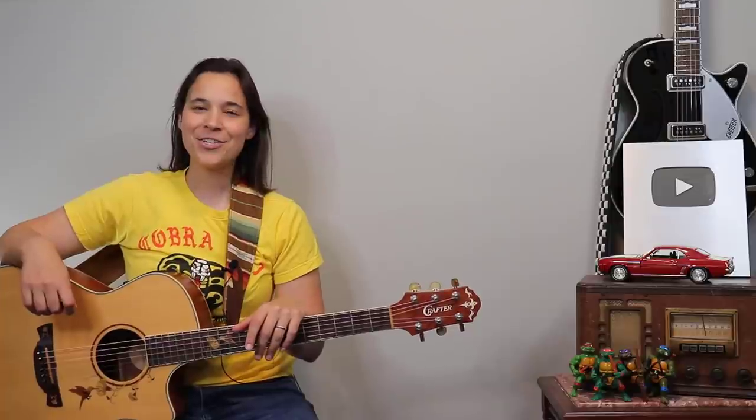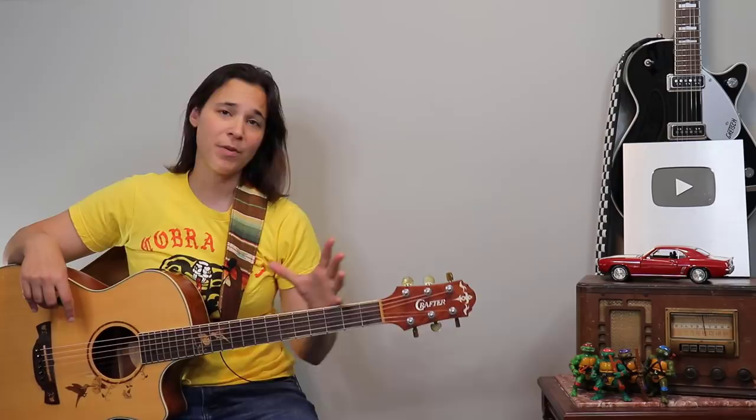Hey guitar enthusiasts, Lauren Bateman here. I'm going to show you guys an alternative to reading standard music, which works really great for guitar players. I do this with my students all the time. Let's get into the guitar lesson.